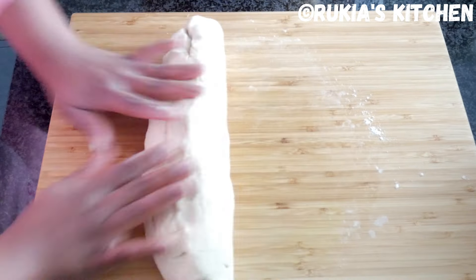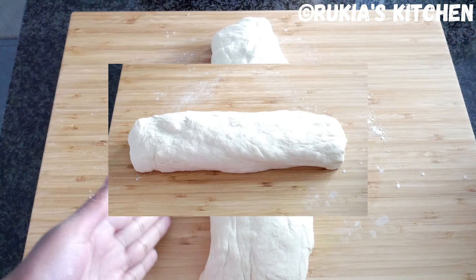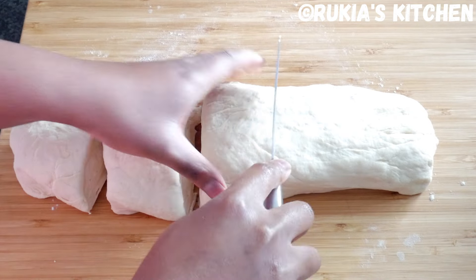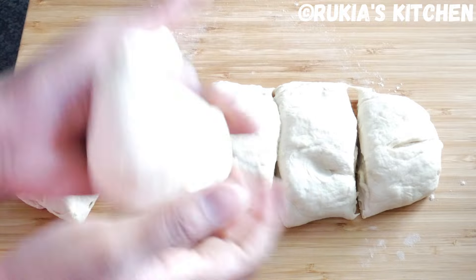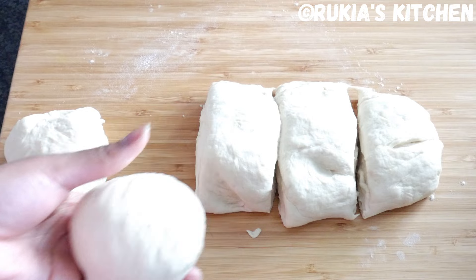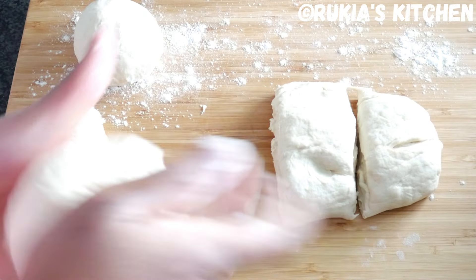Knead the dough for approximately 2 to 3 minutes, then afterwards divide the dough into 6 medium portions — though you can also divide into 8 to get around 8 breads. Then shape them into smooth round balls as you can see in the video, step by step.